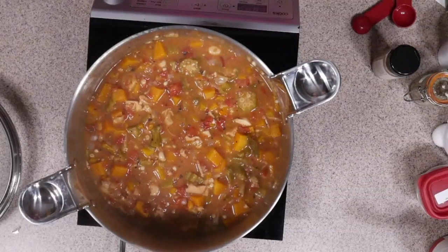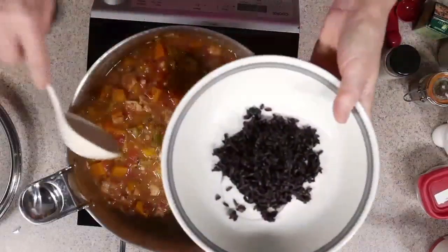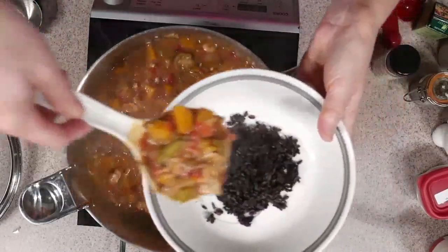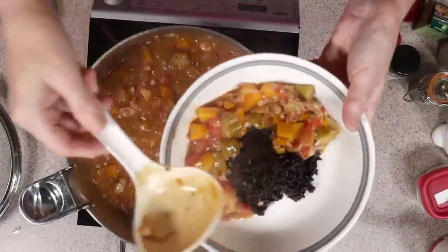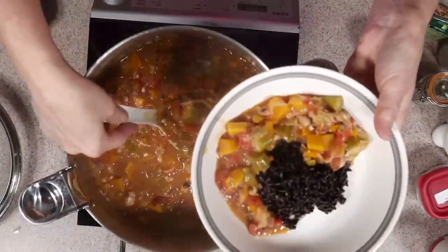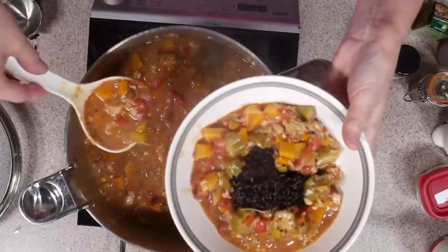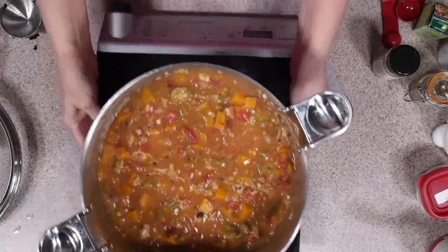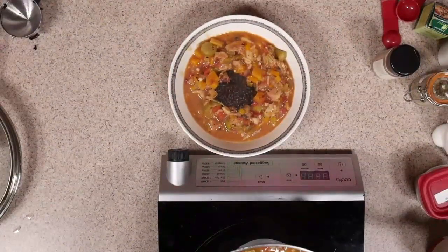That's pretty good. You can put some pepper in there too if you want. I've got a bowl over here with some forbidden rice — we're going to put together a bowl and then I'll show you our finishing touch. I'm just going to take some of this gumbo and slide it around the sides. With the butternut squash it looks so Halloween-y.